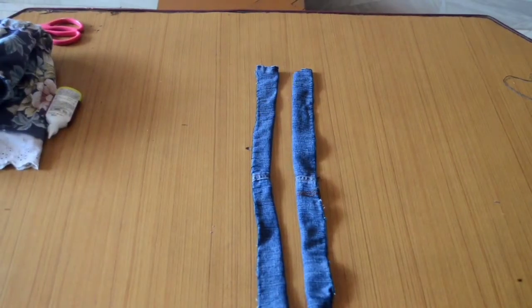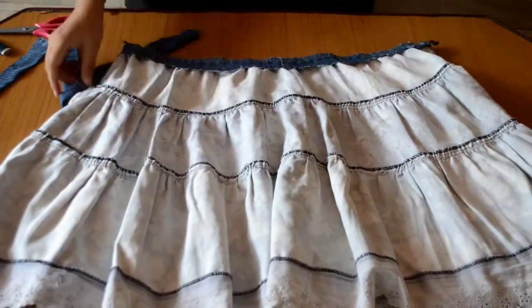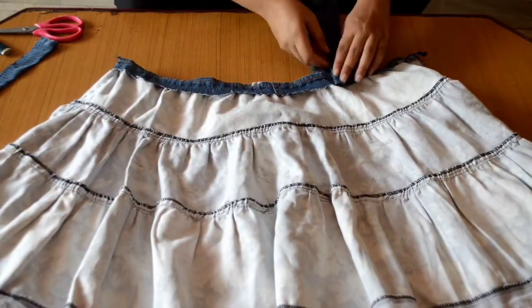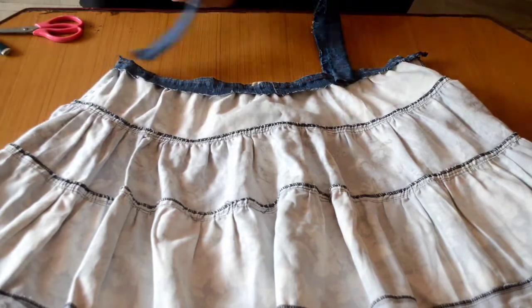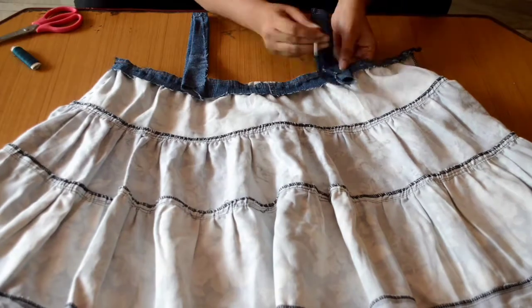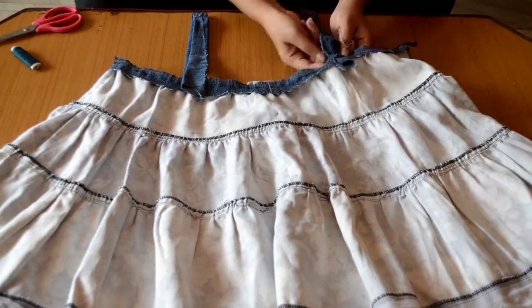Now that our straps are ready, the last thing we have to do is flip the top inside out and connect the straps according to the measurement — based on how much gap we want to leave for our arms — and sew it all together.